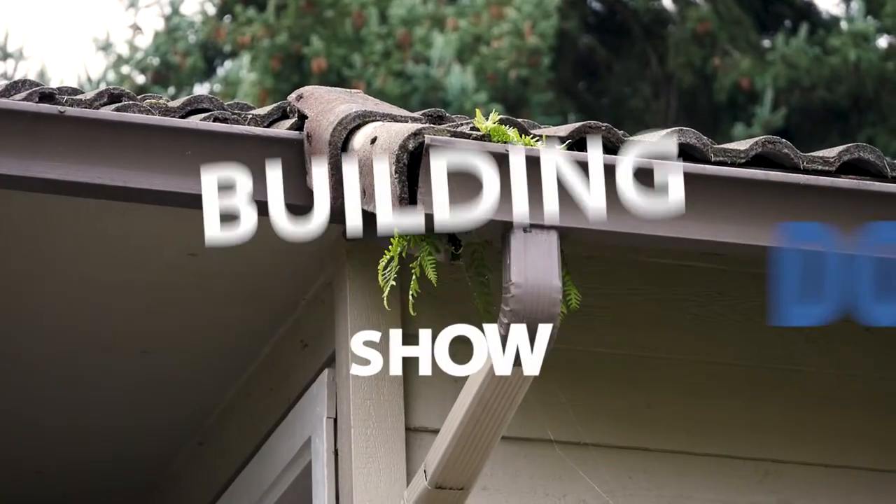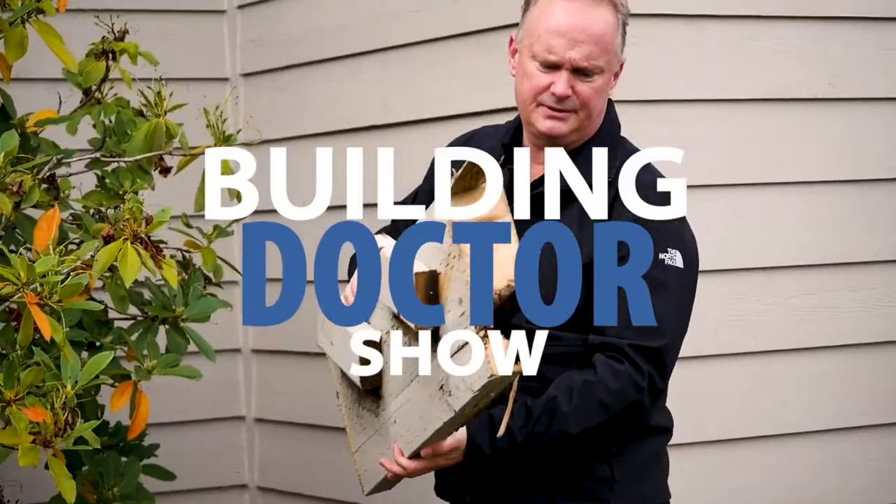Welcome to the Building Doctor Show with Jens Johansson.